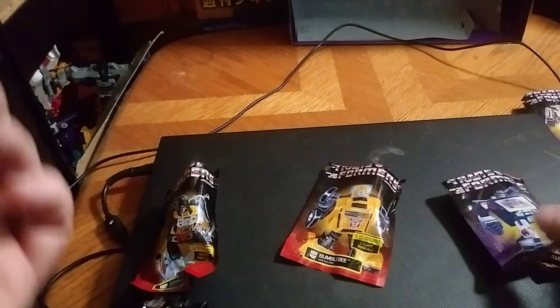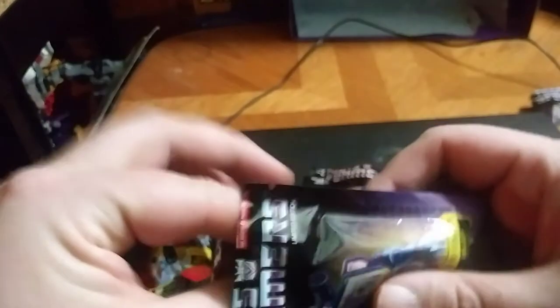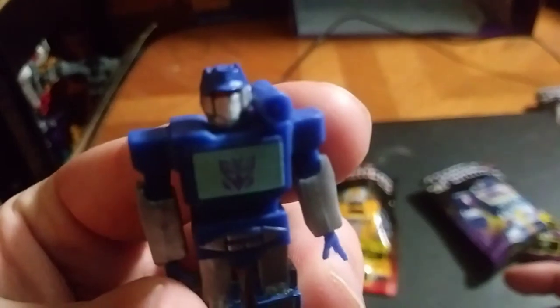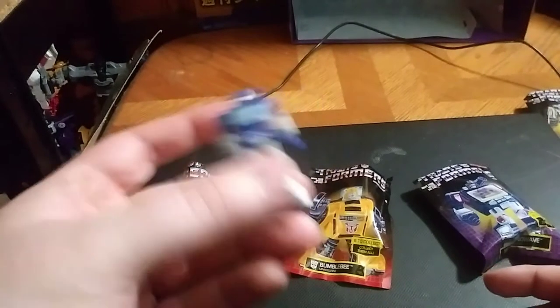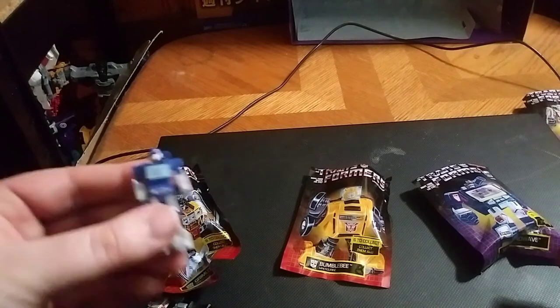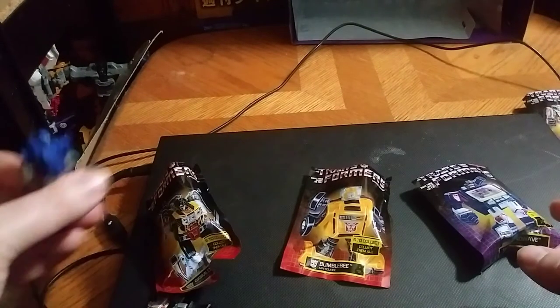Now we're going to take a look at another Decepticon, and it's Soundwave. I am Soundwave. Soundwave superior. Autobots inferior. And that's my Soundwave imitation. He looks really good in paint. I love the paint on these figures. They look completely accurate.